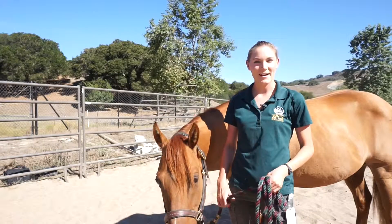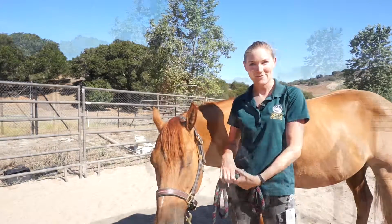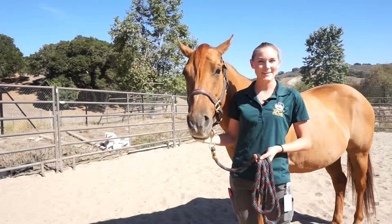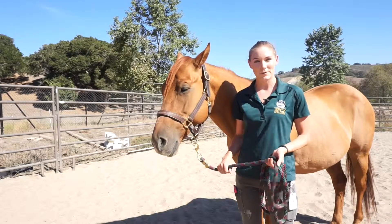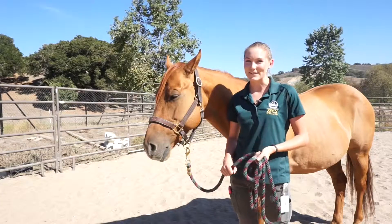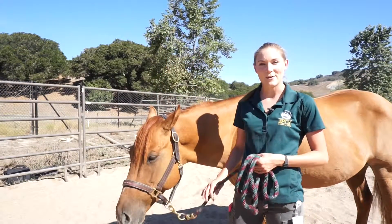Hi, my name is Jackie. I am a barn technician at the SPCA for Monterey County. Welcome — this is Cuervo. He's one of our wonderful adoptable horses here at the SPCA. Cuervo is a nine-year-old quarter horse gelding, and he is such a gentleman, which is why we're using him for this video. Today we will be learning how to halter and lead horses.